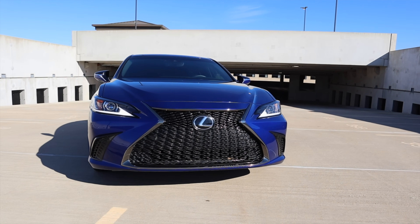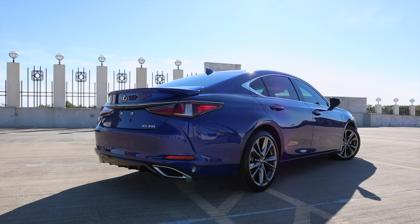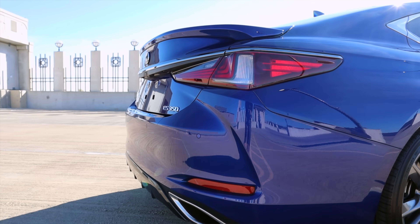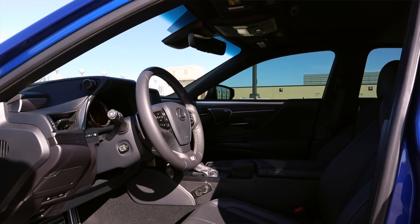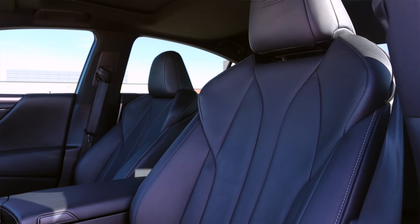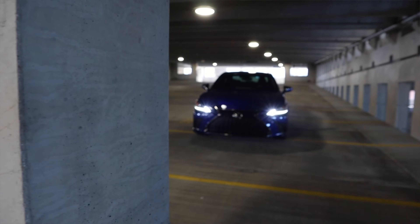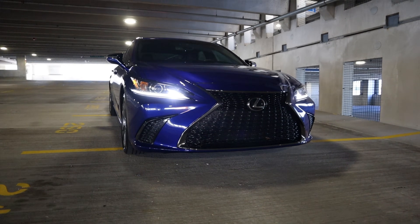The Lexus ES is one of the original Lexus models since the inception of the brand. For the longest time it's been a sister car to the Toyota Camry, sharing a lot of the platform and engine options. But at some point it switched over to the Toyota Avalon. While the Toyota Avalon is being discontinued after 2022, the Lexus ES keeps going, and I'm so glad for that because it's actually a fabulous car.